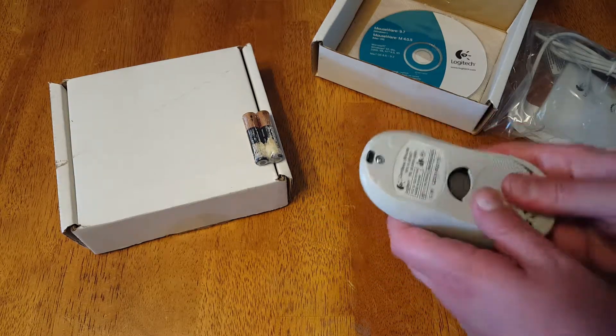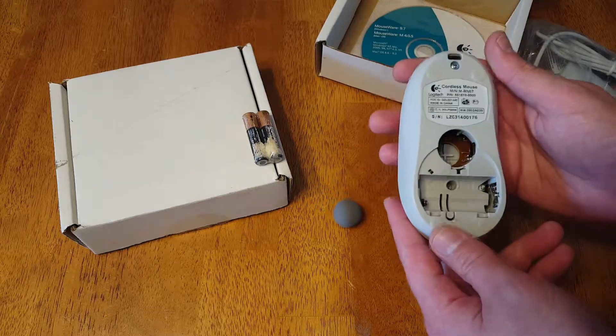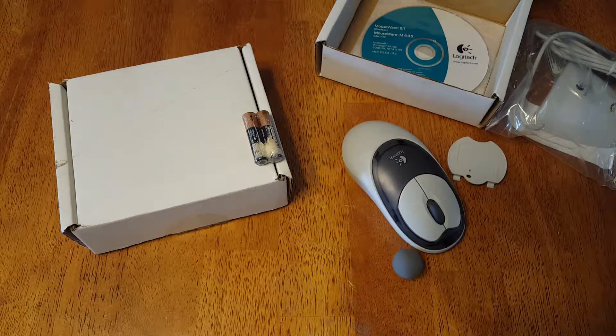But hey, it exists. It's there. Rollerball mouse — wireless mouse. You don't see that every day.